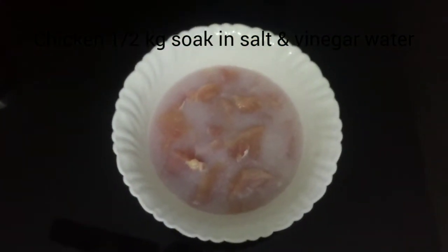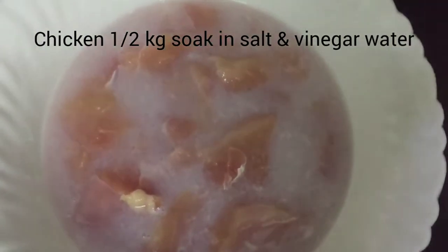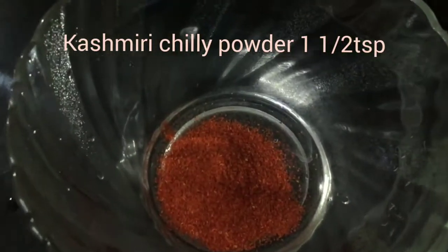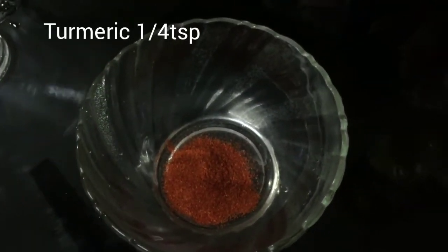We will cook chicken with a little bit of chicken. This is the batter. Add 1 teaspoon of kashmiri chili and 1 teaspoon of garlic.